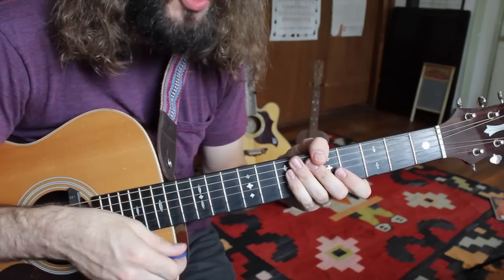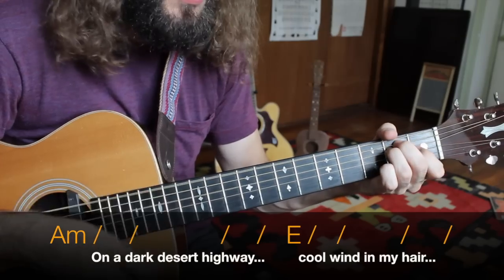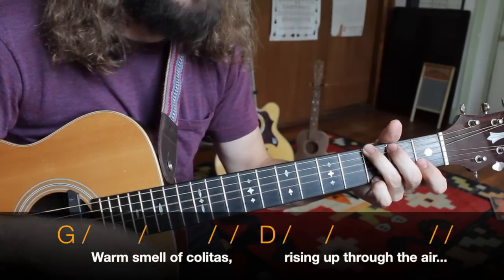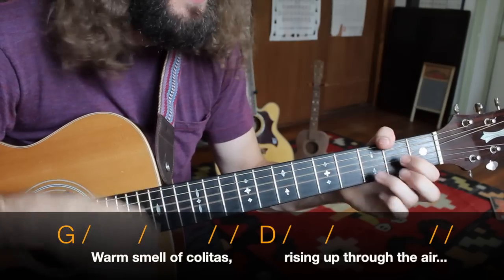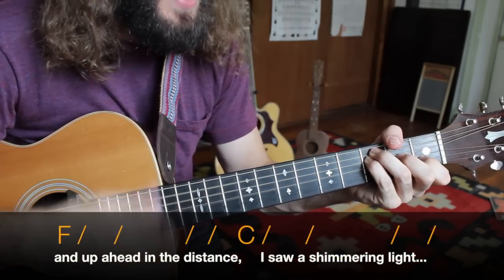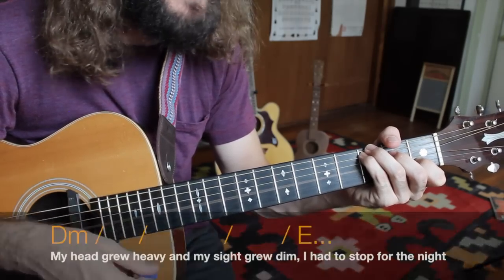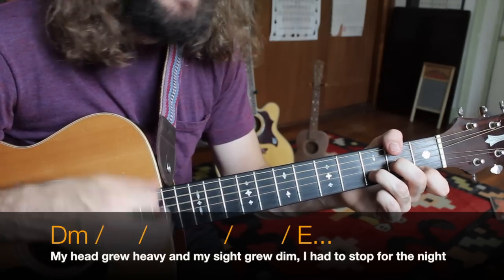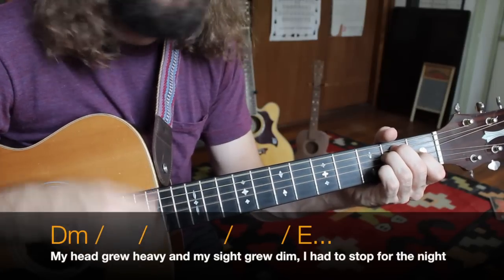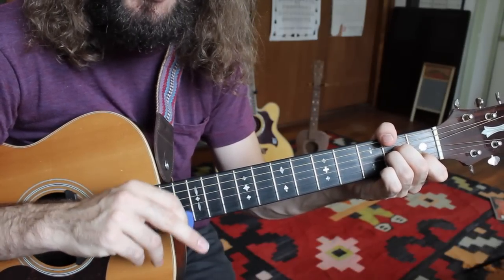Let's give the first verse a try. On a dark desert highway, cool wind in my hair, warm smell of colitas rising up through the air. Up ahead in the distance, I saw a shimmering light. My head grew heavy and my side grew dim. I had to stop for the night. All right — now, if you got that, we're ready to move on to the chorus. There are only two parts to this whole song.